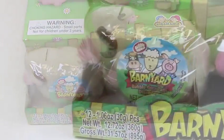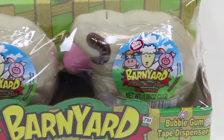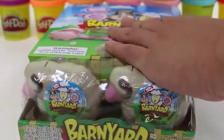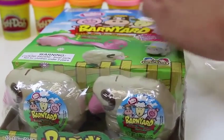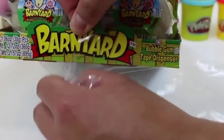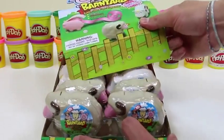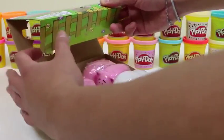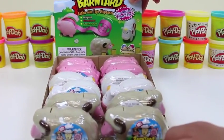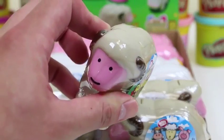Hey everyone, Awesome Disney Toys here! Today we're bringing you a daring new Bubble Mania Barnyard Bubblegum Tape Dispenser. It's pretty much similar to the Hubba Bubba gum tapes, except a lot cooler since the dispensers are shaped like barn animals. Let's open this up — move this to the back — and it looks like we get 12 of these bubble tapes.